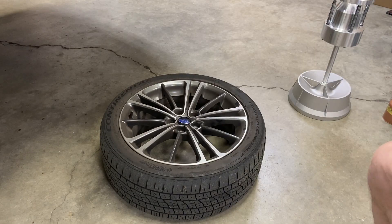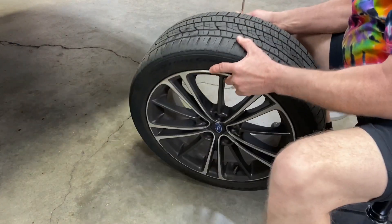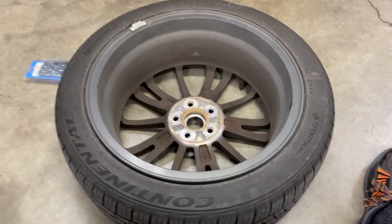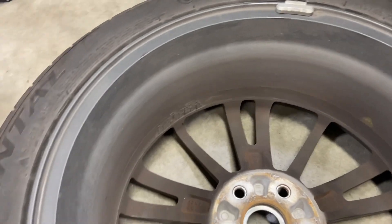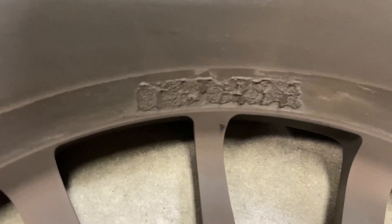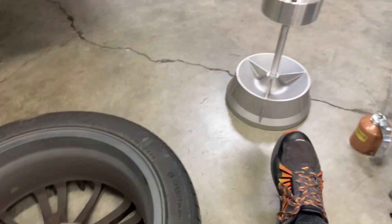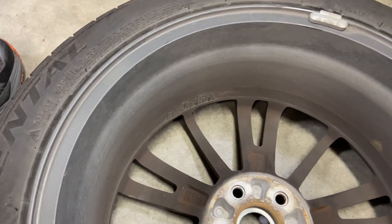Before we can use the balancer we need to get the center cap out. On most wheels you can just tap it out. Now since our assumption is that probably one of the wheel weights has fallen off, I thought I'd visually inspect the wheel. If you look real closely, it looks like there were some weights right there that may have come off at some point. We'll put it on the balancer and see if we can confirm that this is the portion of the wheel that needs the additional weights.